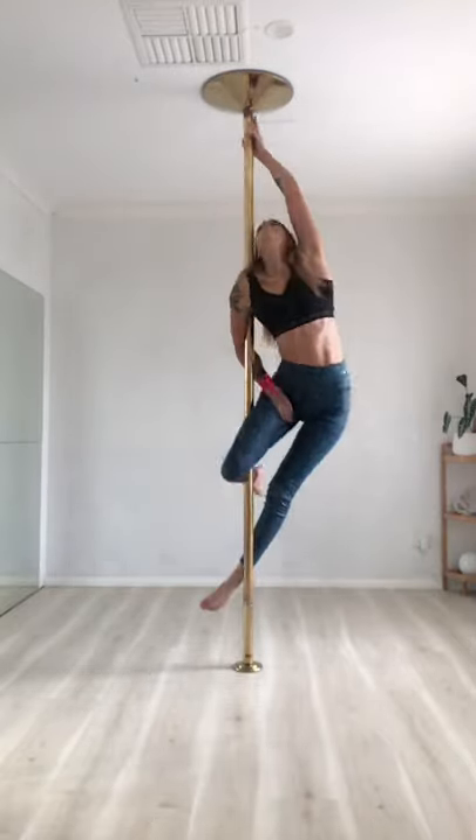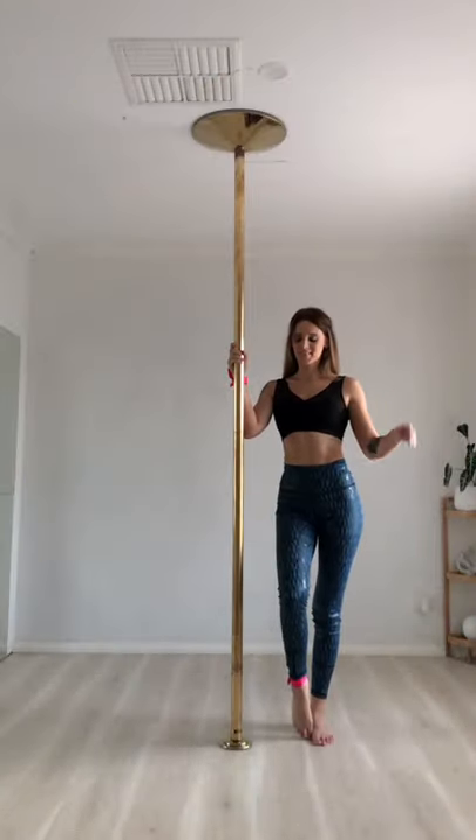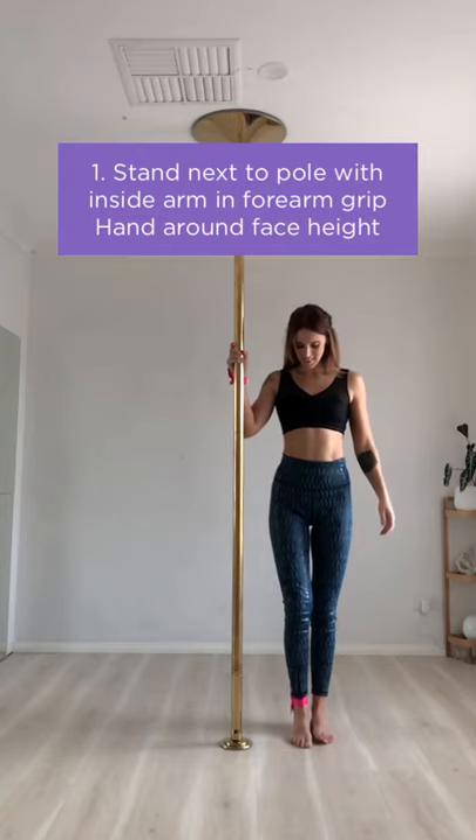Hi everyone, today we're going to be learning this beautiful trick called the liberalula. We're going to learn it from the floor first and then you can take it up the pole.